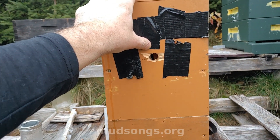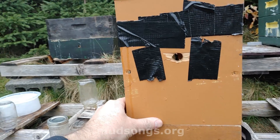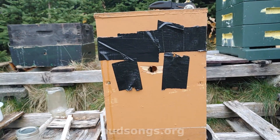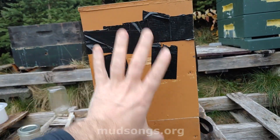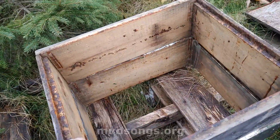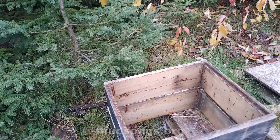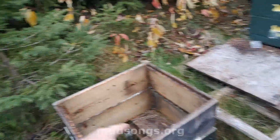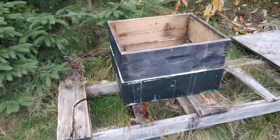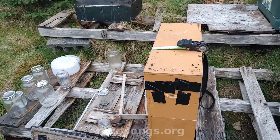I don't even know if they have a queen, to be honest — there's a story behind this. Last time I checked, just before the weather got really cold, I couldn't spot the queen even though it's a mated and marked queen. I thought about putting these bees in one of these medium boxes and then putting that box over another strong colony that produces lots of heat, so this small colony that doesn't produce as much heat will absorb heat from the good colony. But I didn't have time, so let's see what happens.